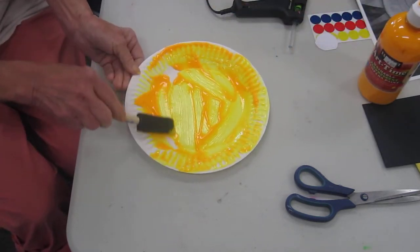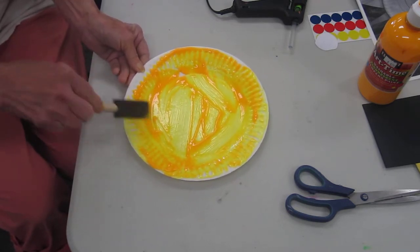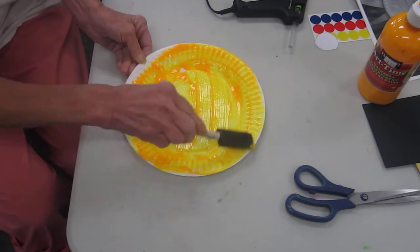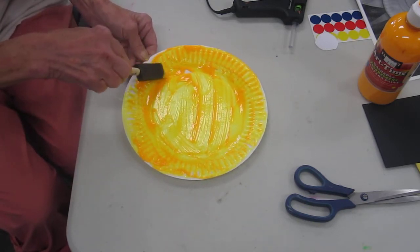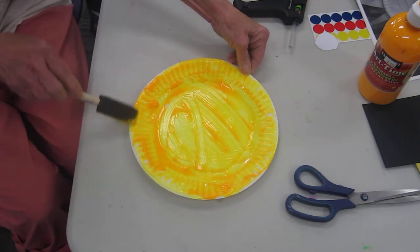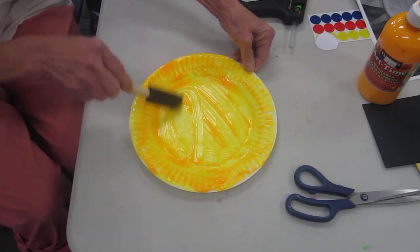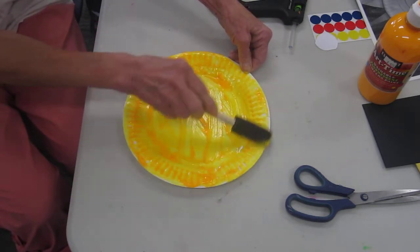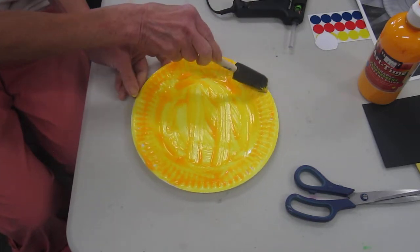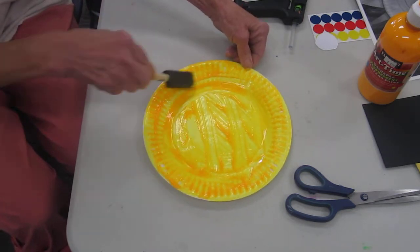So we're making Mr. Sun today. I have some yellow paint here. If you don't have paint at home you can just color it. We're making a nice bright yellow sun to celebrate summer. Summer is the best time of the year. And hopefully we'll be able to do a lot more this summer than we could last year. And so I have painted Mr. Sun.